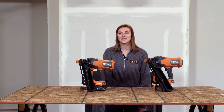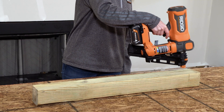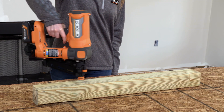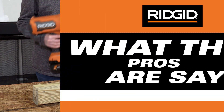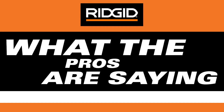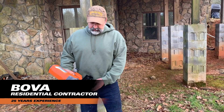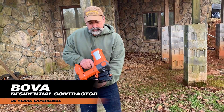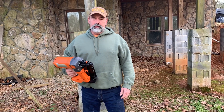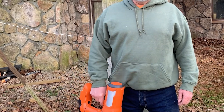Now that you've heard the features and benefits, let's do a quick demo of the 21-degree framing nailer. It's got power like a pneumatic gun, with storage on the side for the tip guard and a built-in rafter hook — quite useful on the job site. It's equal to a pneumatic gun and a lot more portable.